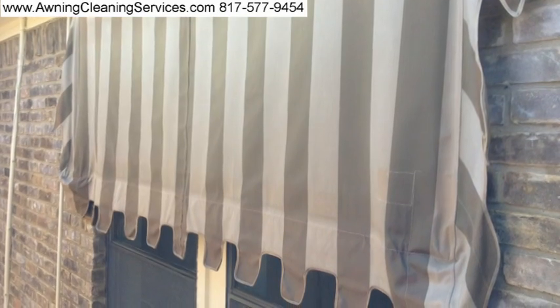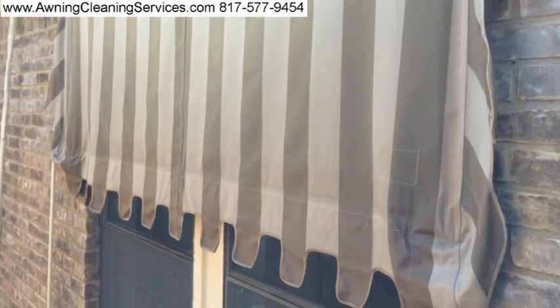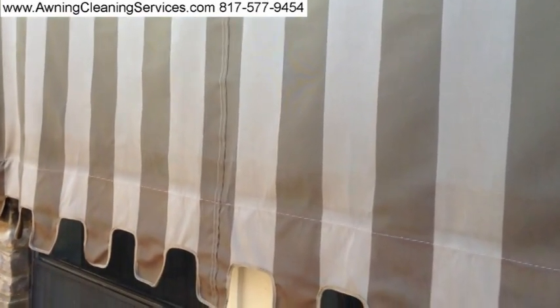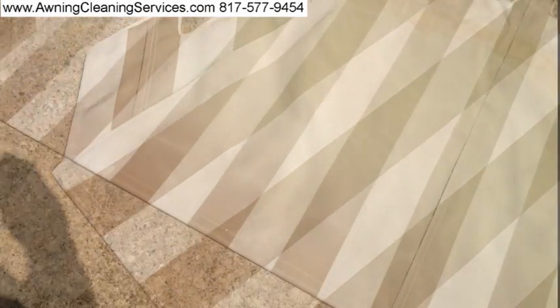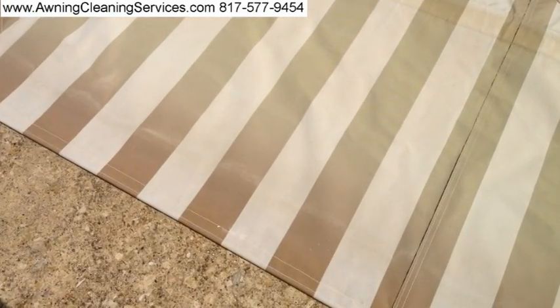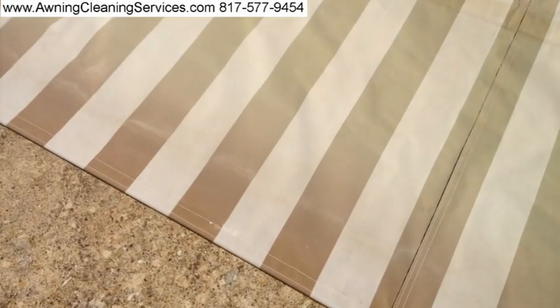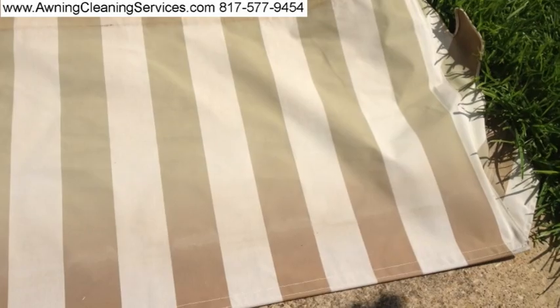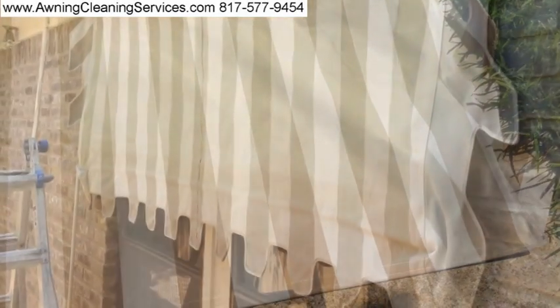As we begin applying our treatment on there, you can see it's already beginning to look better. After I cleaned the awning, I needed to lay it down so I could fix that seam. Here I'm just showing you the faded section at the bottom of the awning — you can see how it's nice and brown and the rest is kind of tan, and that's just because of the fading.